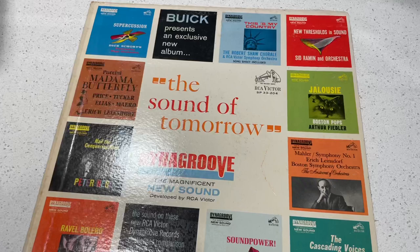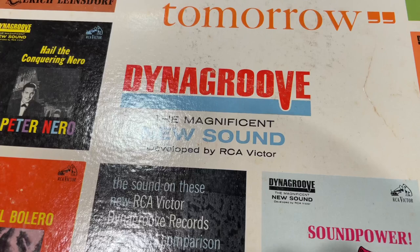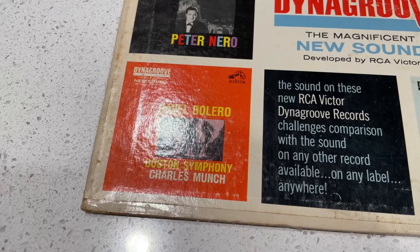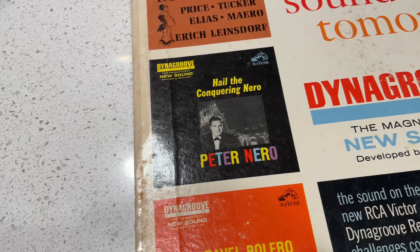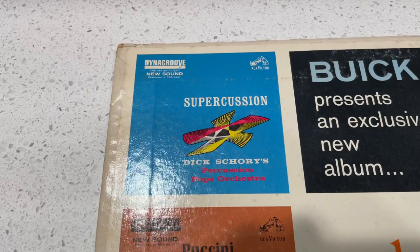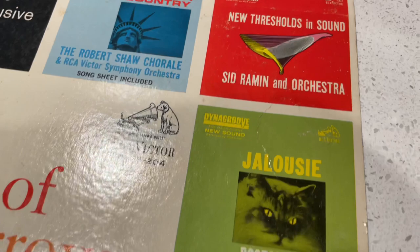So Dyna Groove — not to be confused with DynaFlex — is an RCA Victor development where they took the record as we know it and added some engineering and design work on the front end of the mastering process. The technology is all about mastering the master disc.